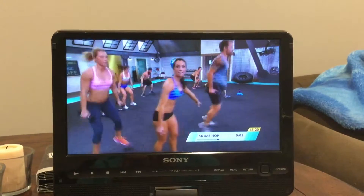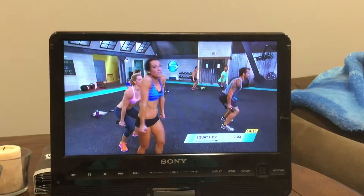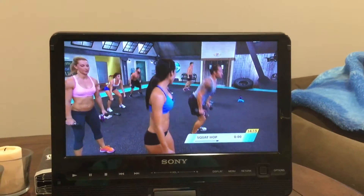Arms are just relaxed at his side — I don't want this, no gripping. Almost there. And rest.